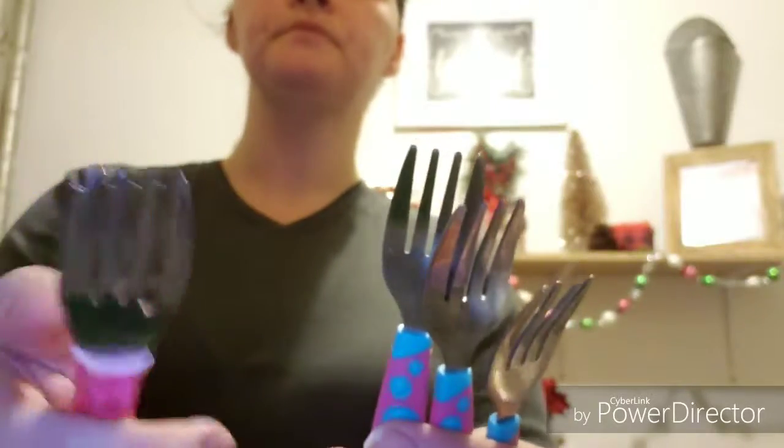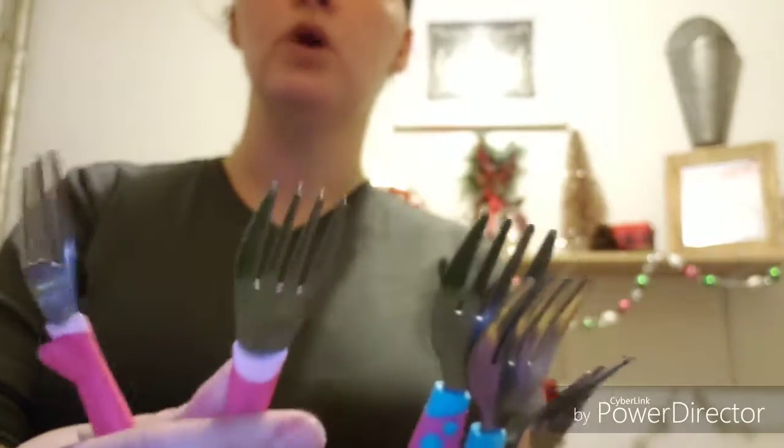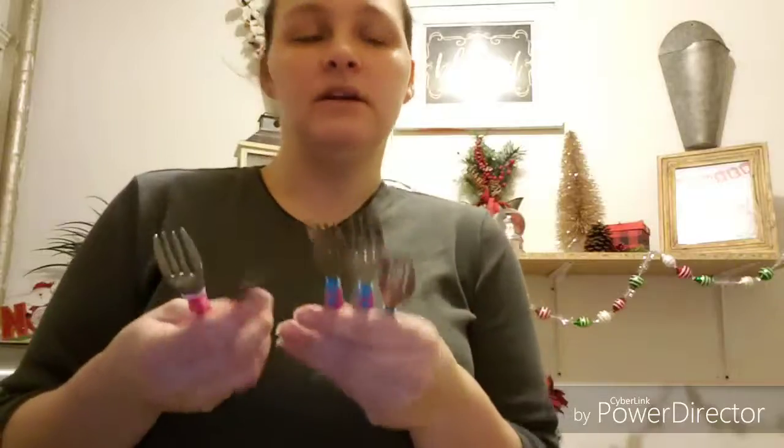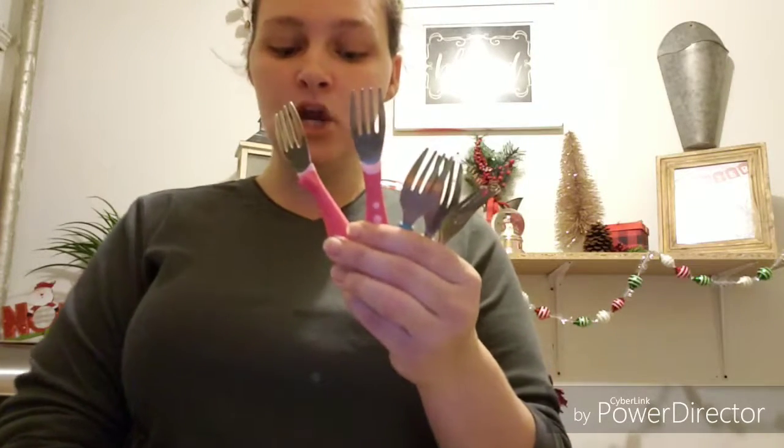Another thing I like would have to be these. Right now Sophia is eating with one of them. These are made by Gerber — they're basically just little metal forks. It makes the child feel like they're eating the same thing as you. The child thinks or assumes they're eating the same thing as you, and they are by Gerber. These are very probably one of the most cheapest things I have.